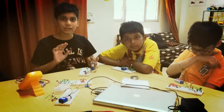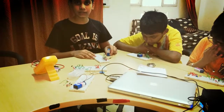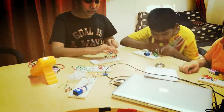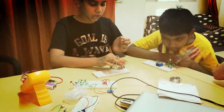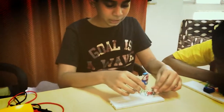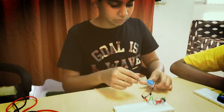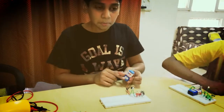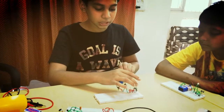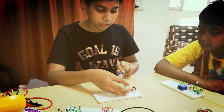Hello, my name is Chirag, and today I have made a sound sensor. As you can see, there are three LEDs which I have connected in parallel connection. We can attach up to four LEDs with this nine-volt battery, but if we had a twelve-volt battery, then we could attach six or seven or more than that.